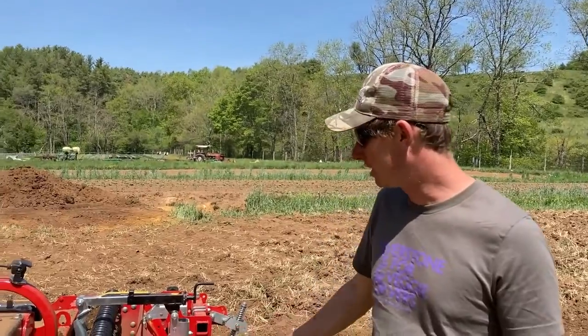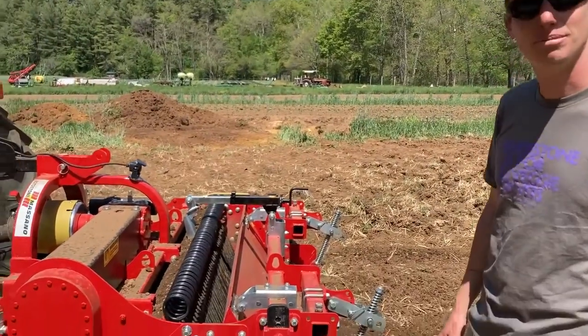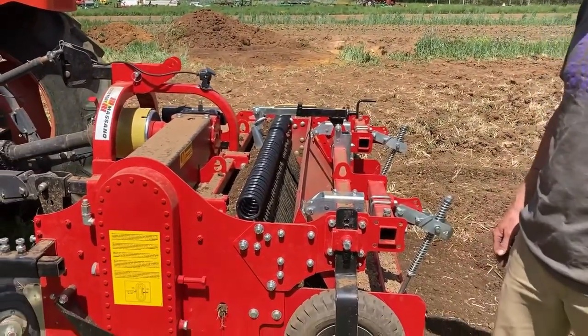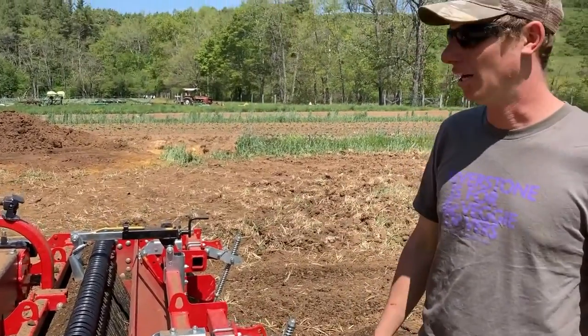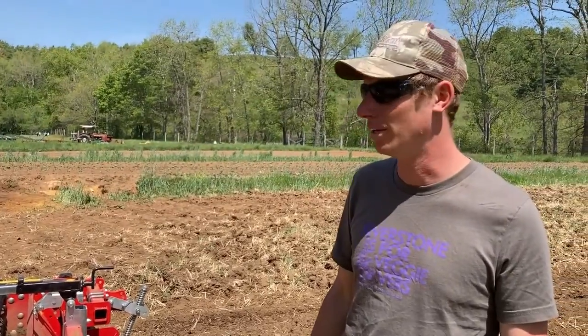I want to talk to you about this awesome new piece of equipment we just got. It's called a stone burier, made by a company called Massano. There are other brands available but this is the one we went with.